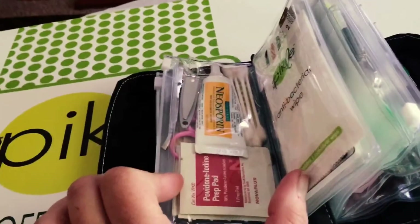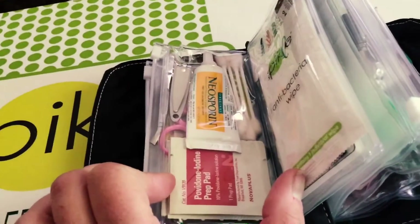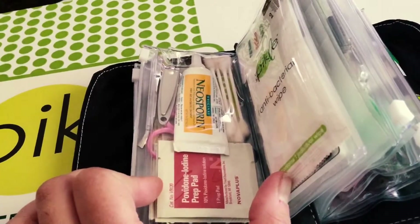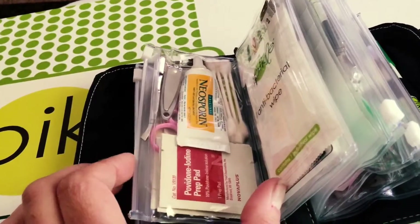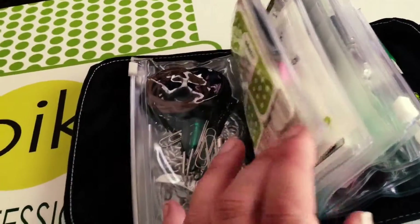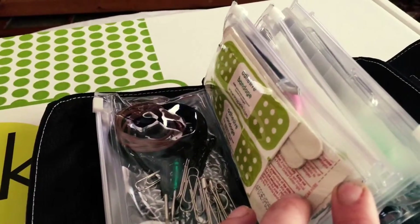On this side here I put some Neosporin with some iodine prep pads. There's a pair of nail clippers, tweezers, a small set of sharp scissors, and some Q-tips, as well as bandages, and also two nail files.